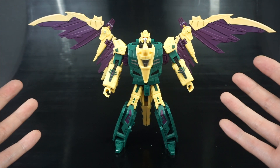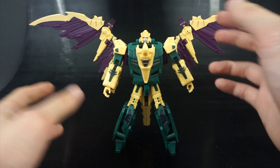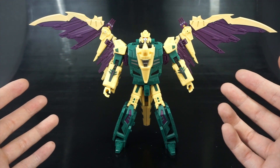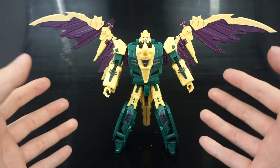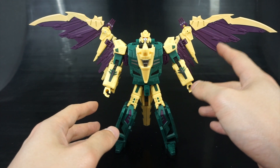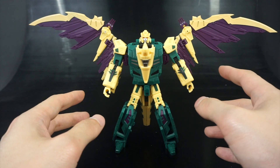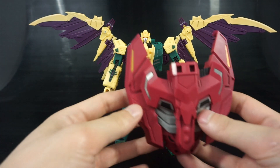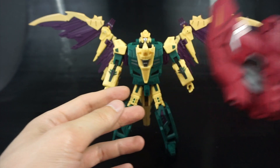My opinion on this robot mode is that his head looks a little small, and that's due in part to how it needs to transform. But the overall look and colors of this character are spot on — I love this purple; this is the kind of purple I was hoping to see with the combined mode chest pieces, not that maroon color from the Siegfried review.